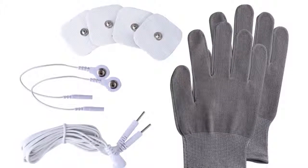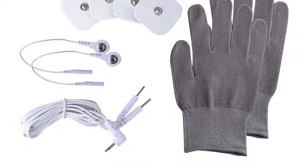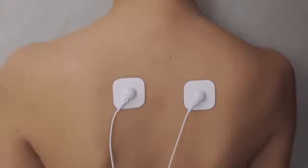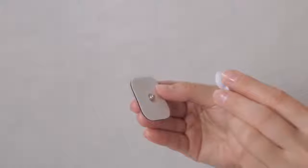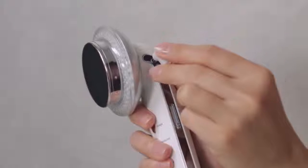You may use the EMS function with either massage pads or gloves depending on the desired pressure. For firmer pressure, use the massage pads. Connect one end of the EMS wire to the pads and the other end to the device.